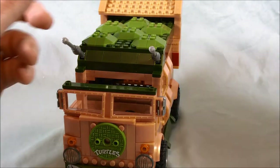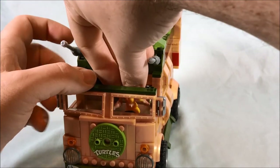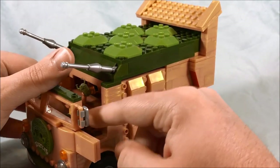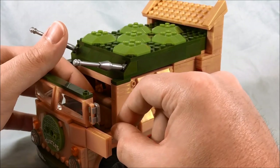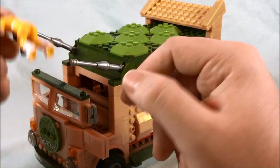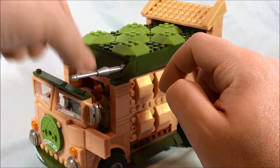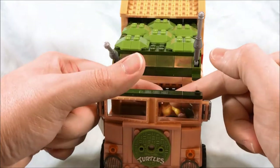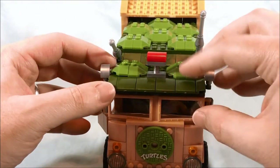You can easily put figures in the front here. Let me bend April at the knee so she can sit down and drive the turtle van. Unfortunately there's nowhere to peg them in inside — they just kind of sit here. With Lego minifigures they have spots on the bottom so you can fix them to the plates, but these figures don't have anything like that. So you just kind of have to prop her up as best you can, and then you can go ahead and put this roof piece back on.